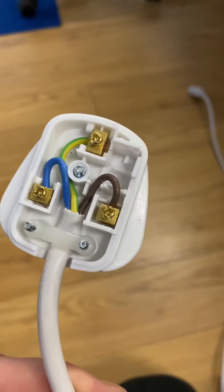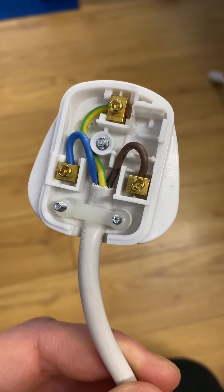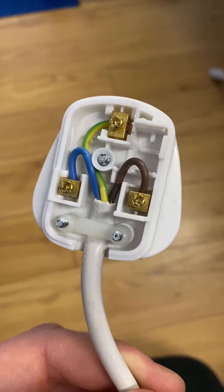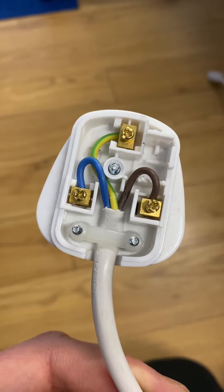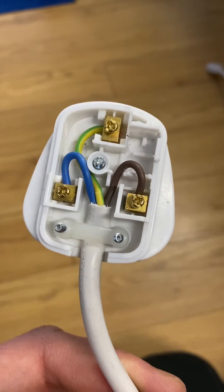Hello everybody, Ben the Pack Tester here. You think you've seen it all until you see something like this. Now this was something I pack tested a year ago, and I can assure you that when I did the visual inspection on the plug this time last year, this was not the wiring configuration of this plug.